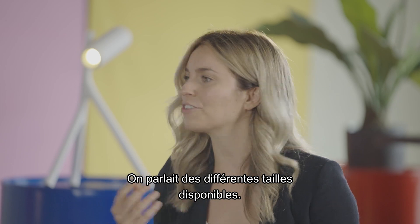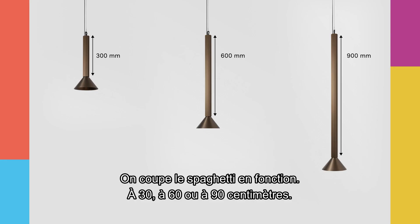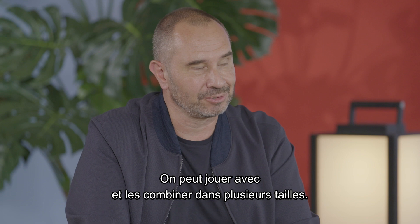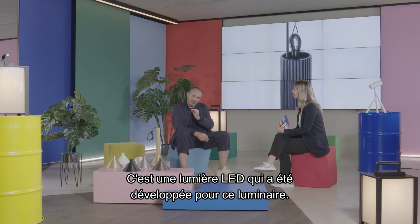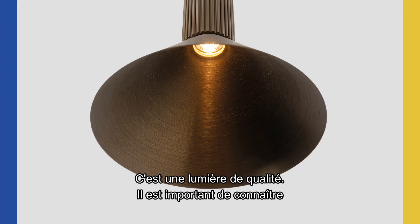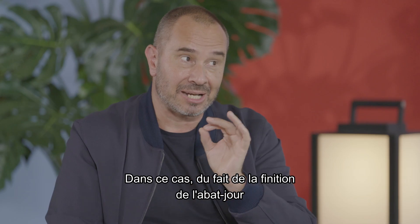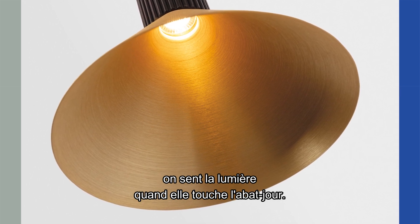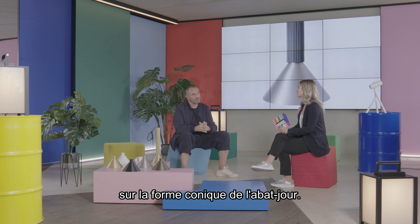So where were we? We were talking about the different sizes available. You have three different sizes — you cut the spaghetti differently — so it's either 30, 60, or 90 centimeters long. A lot of possibilities. When you play with them, you can combine them together. And what is the type of light that comes out of the cone? It's an LED light especially developed for this fixture. It's really good quality light. The light it emits, but also the warmth. Because of the way the lampshade is finished with brushed anodized aluminum, you can almost feel the work done on the conical shape of the lampshade.